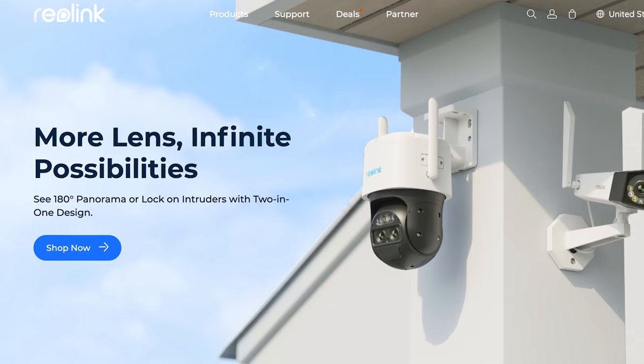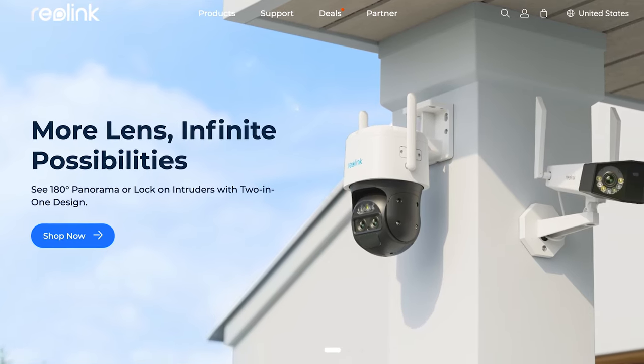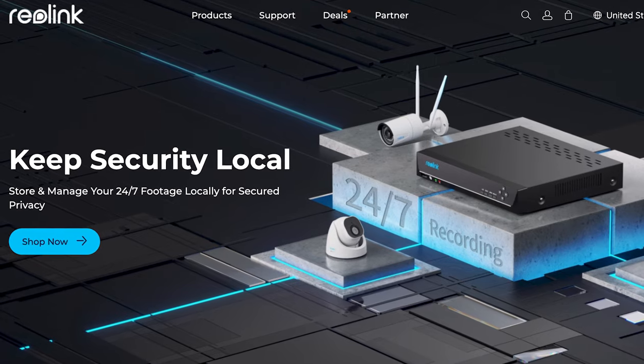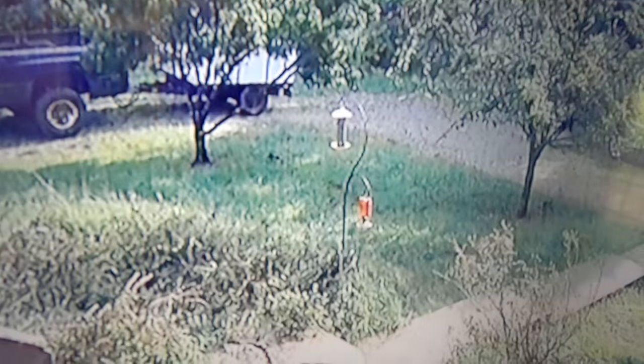When Reolink contacted me and said they wanted to send me a home security system to try out and do a review on, I jumped at the chance. I had set up a cheap system here at the house and found I kind of relied on it to see what was going on on my farm at night and to see where the wild animals were getting into the fence. But it was so grainy and unreliable, I really wanted a better system.